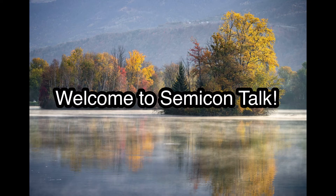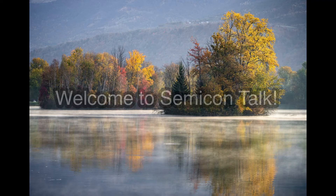Hello everyone, welcome to SemiconTalk. In the previous episode, we talked about 2.5D and there was TSV. Today let's talk about TSV.